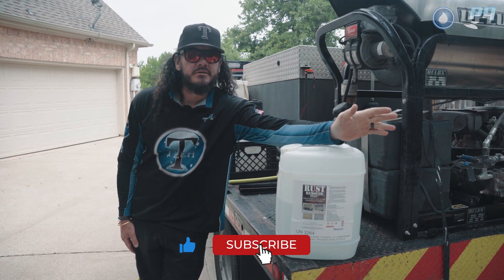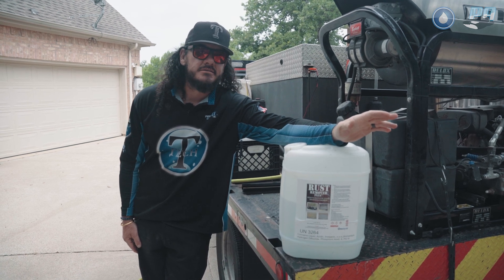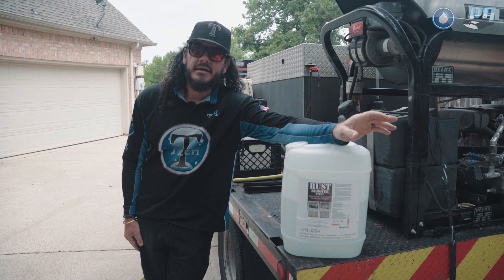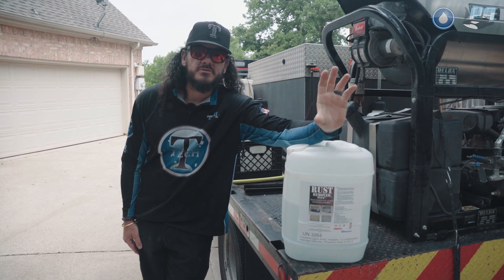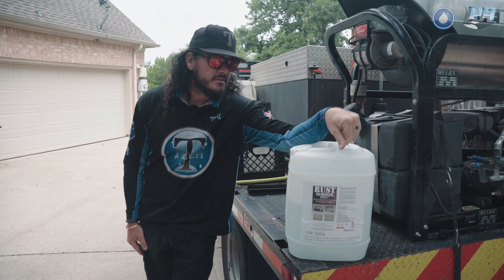It can be a concrete brightener, works on oil stains, and works great on removing tire marks as well. If you're working on a site where they may have construction or forklifts driving through with those hard tires that leave difficult to remove tire stains, this is my go-to.